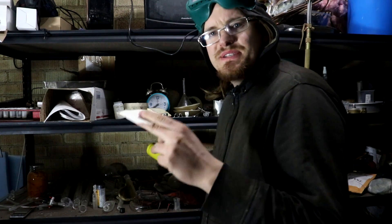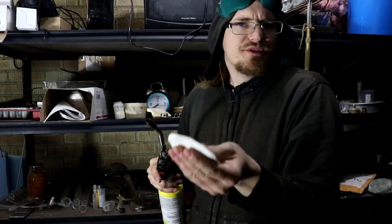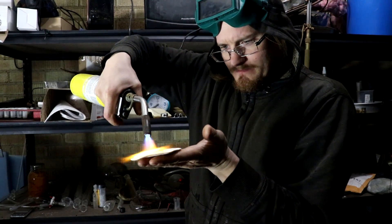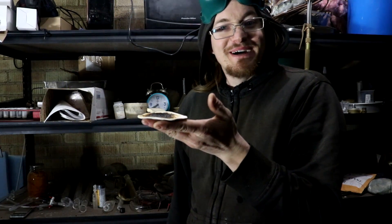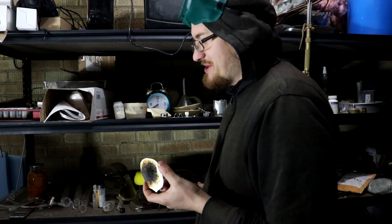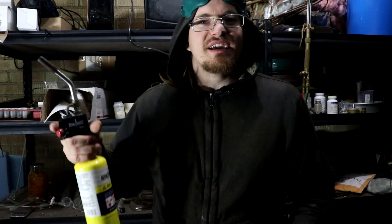The usual demonstration is to take a thin sample and place it in your hand or near something that is heat sensitive and blast it with a torch. Now that's pretty impressive, right? Well, I've got a problem with that demonstration. The flame that it produces is pretty spread out, it doesn't even get that hot, and it's a reducing flame.